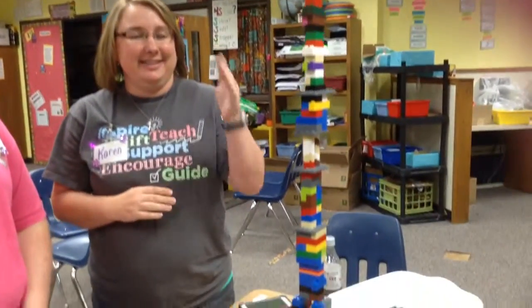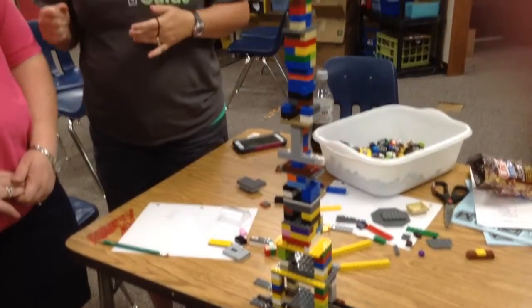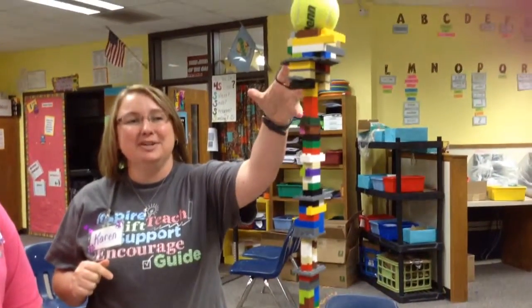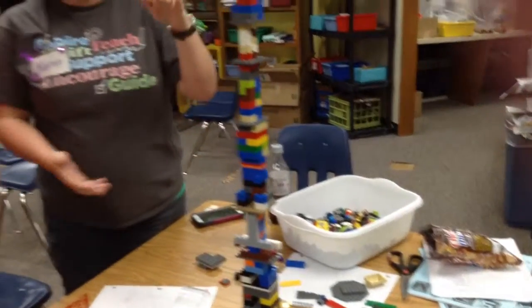We're going to talk about our Lego tower that we built to hold a tennis ball. We're looking at the tower built by Jill, Karen, and Delilah. Delilah started off by starting with the top of the structure that would hold the tennis ball and built down. I was the digger looking for pieces, and Jill started at the bottom and started making the base, and we put it all together.